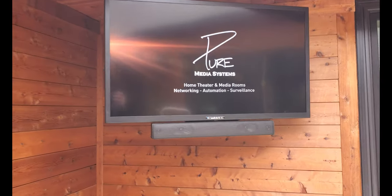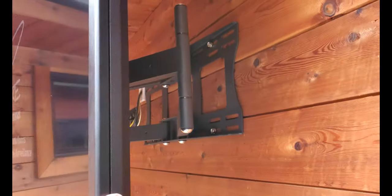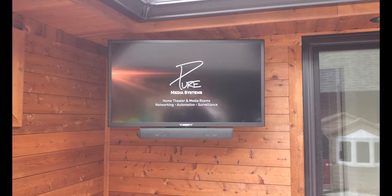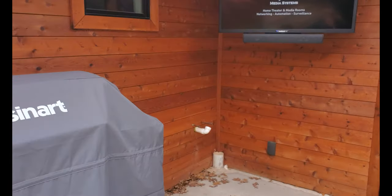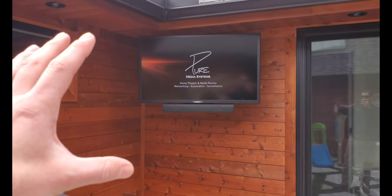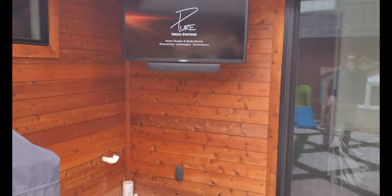This is on an articulating mount, so it can come in and out as you can see here, and we can get it all the way fully up against the wall. The customer is going to have a full outdoor kitchen here with a sink, which is why they went with the smaller TV. They wanted the 55, but this is the 43. It fits perfectly up here and doesn't take up too much space because the counter is going to come up to about there.